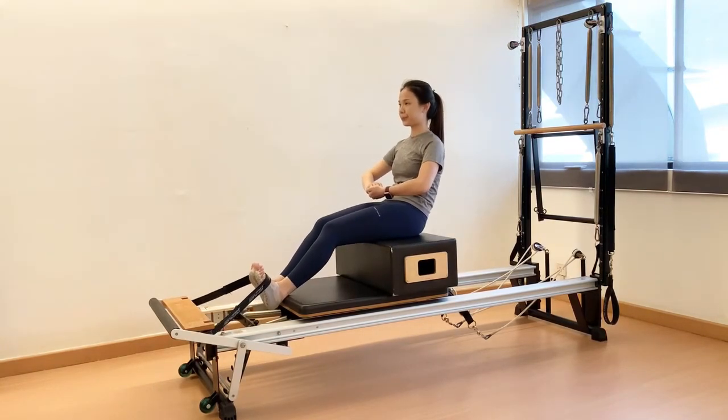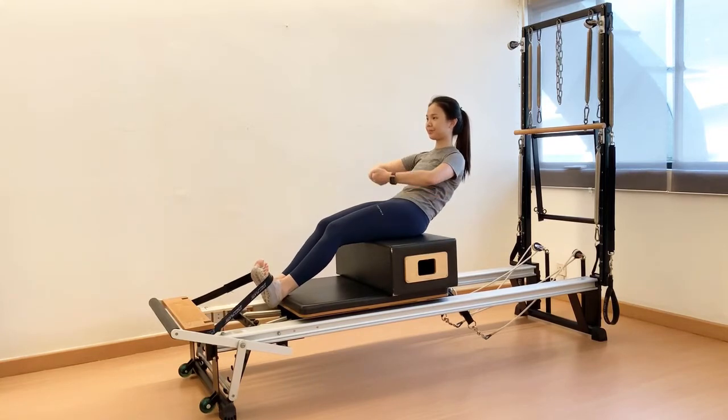Recommended: 10 repetitions and 3 sets. If you want to challenge your abs further, stay in the roll-back position and perform arm raises to work on your endurance.